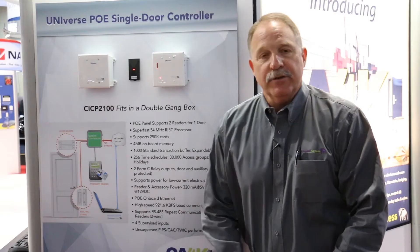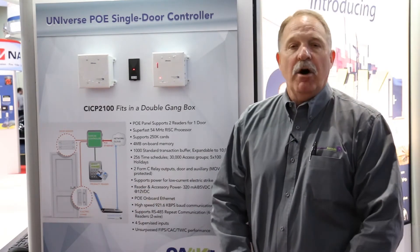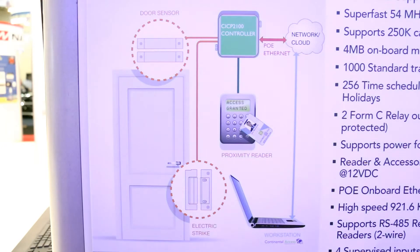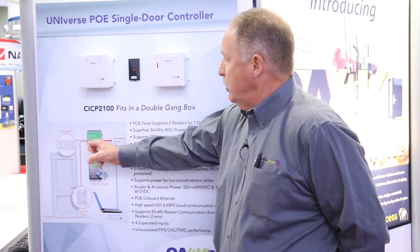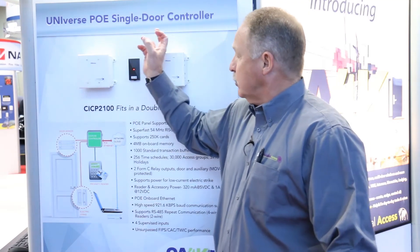The POE controller is a fully distributed processing panel, so if we do lose network connectivity, all the data, all the information is stored in the single-door POE controller. This will make life very simple. We run one network connection from your switch to the POE controller. From there, we can wire our switches, REXs, even a low-current strike or mag lock, back up to the controller, which will all be powered through your POE. This gives us the flexibility of running one wire to the door and being able to control the door through the POE Universe single-door controller.